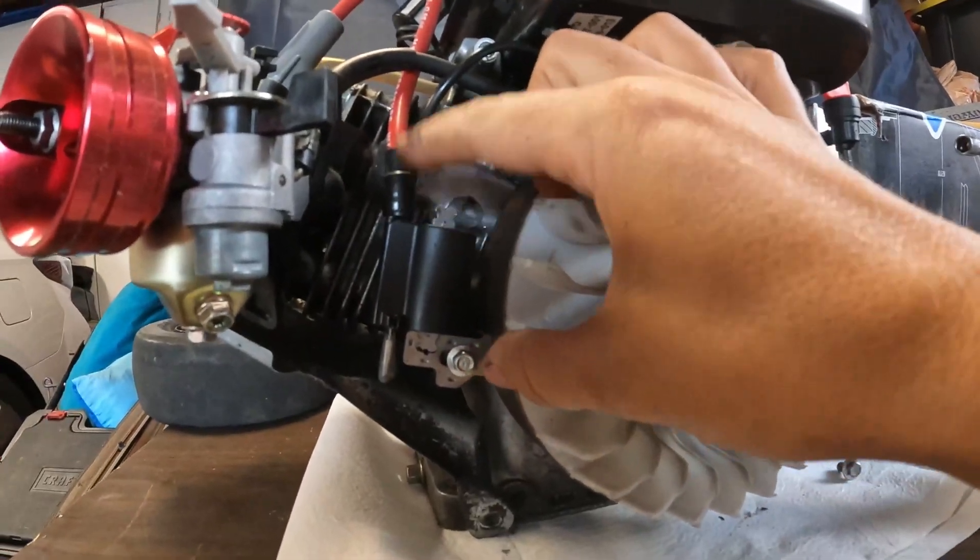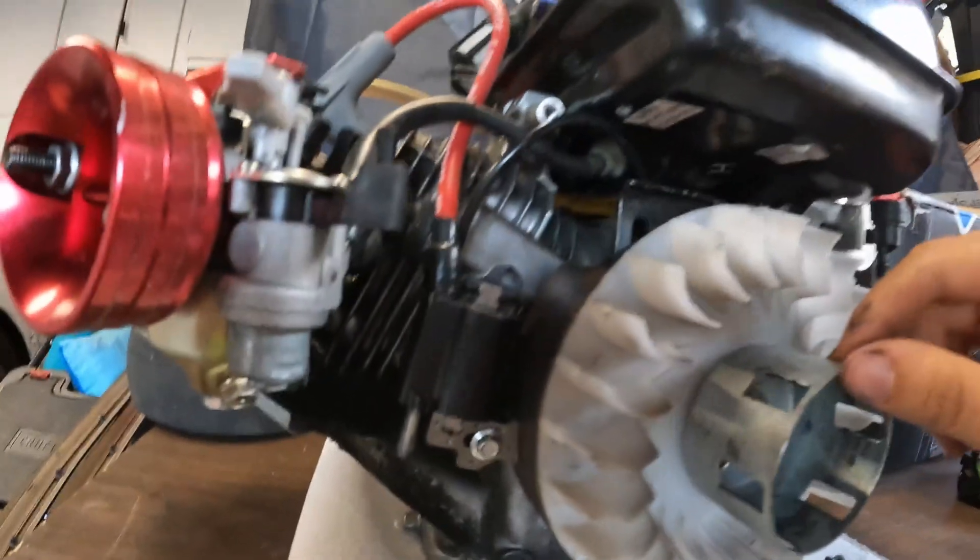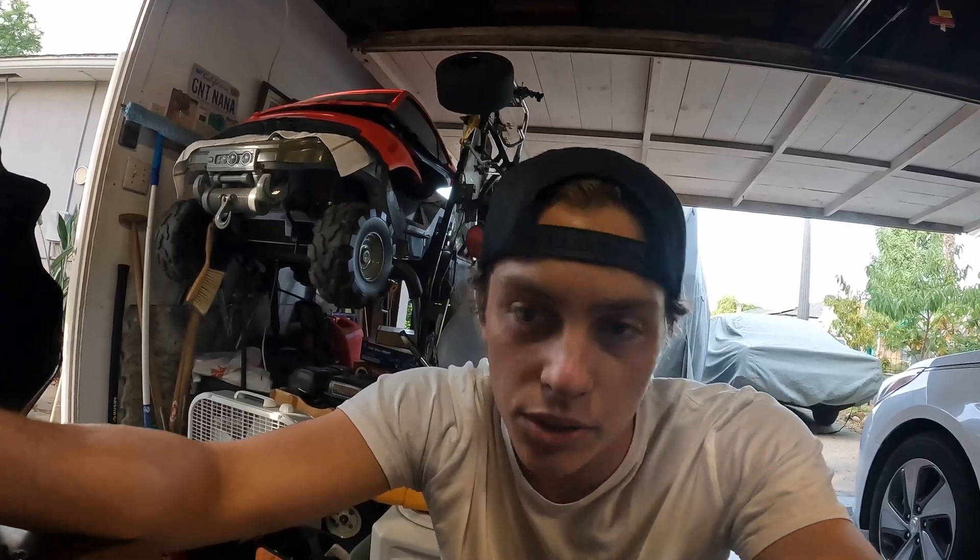Kind of a bummer — I was really hoping to preserve this ignition system. I guess I just didn't gap it right. Honestly, I didn't know how to gap it; I just put a piece of paper through and assumed that was fine, and figured if there was that kind of gap it would be all right.